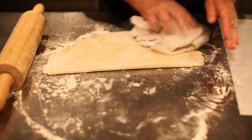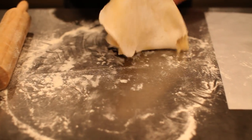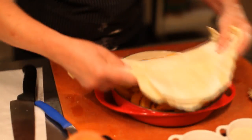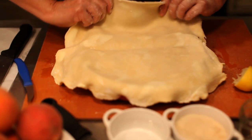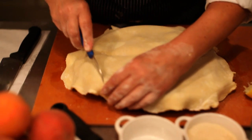I don't want all that flour in the pie, so I'm going to brush it off with a nice dry cloth. And put it over my pan. One of the advantages of doing this caramel on an induction burner, as we just did, is that the pan doesn't get so hot I can't touch it. Now I'm going to cut off the excess.